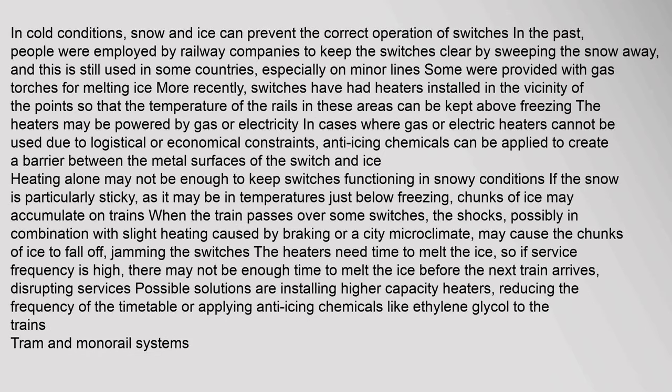In cold conditions, snow and ice can prevent the correct operation of switches. In the past, people were employed by railway companies to keep switches clear by sweeping snow away, and this is still used in some countries, especially on minor lines. Some were provided with gas torches for melting ice. More recently, switches have had heaters installed in the vicinity of the points so that the temperature of the rails can be kept above freezing. The heaters may be powered by gas or electricity. Where gas or electric heaters cannot be used due to logistical or economic constraints, anti-icing chemicals can be applied to create a barrier between the metal surfaces and ice.